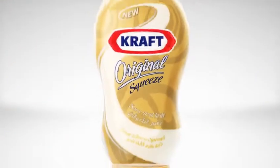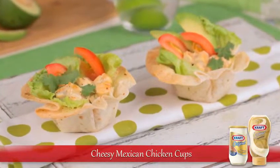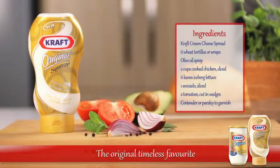Introducing a collection of simple recipes featuring Kraft Cream Cheese Spread. Try these appetizing cheesy Mexican chicken cups tonight. For this recipe, you'll need Kraft Cream Cheese Spread and these ingredients.